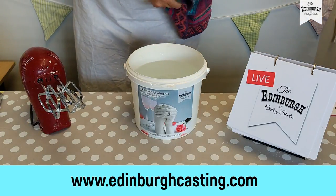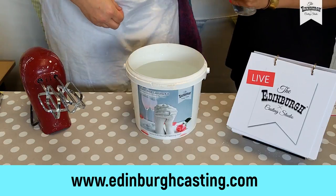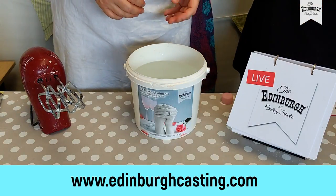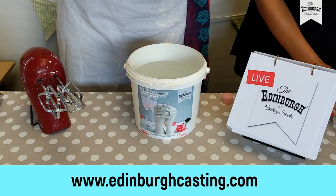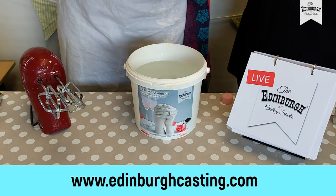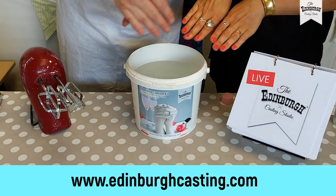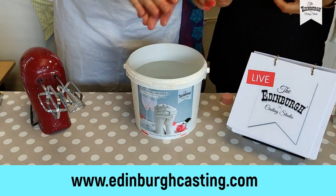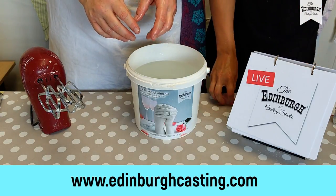Now we're going to put a little bit of baby oil on our hands to help them slip out of the mould more easily — especially if you've got hairy hands or arms. Just a tiny bit. Another time we're going to talk you through how to cast with jewellery on — I know you love casts with rings on — but as this is our first ever demonstration, we're going to keep it simple and just concentrate on hands.